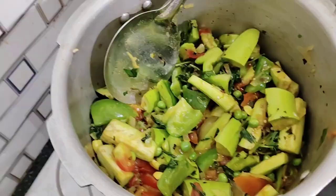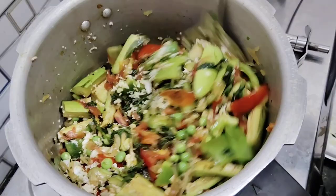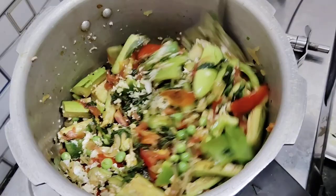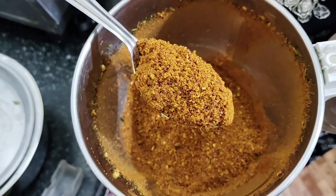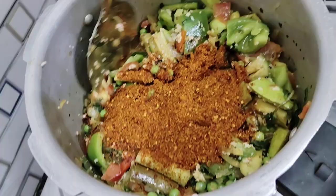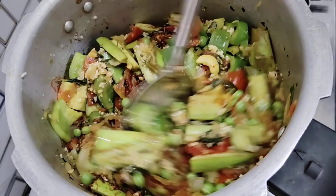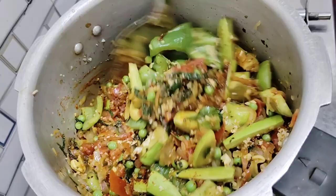Then take them first in 1 teaspoon of water. The pie is added in 1 teaspoon. Now we put in the onion in the pan. Put the onion in the pan. Then we put the onion inside.